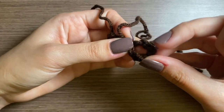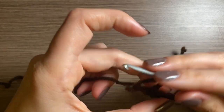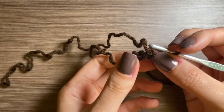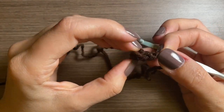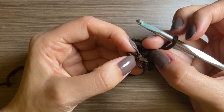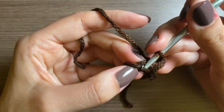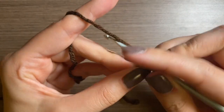This part gets kind of confusing, but basically we want to wrap this around into a circle and then build up this little cylinder. You're going to take your work, flip it to the back, and then fold it in half kind of so that the first chain you have is right over the last chain you just did. You're going to stick your hook into the top loop of that first stitch and then pull your yarn through.